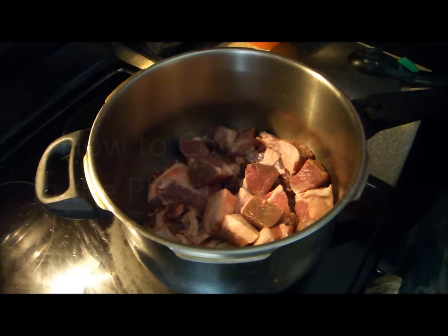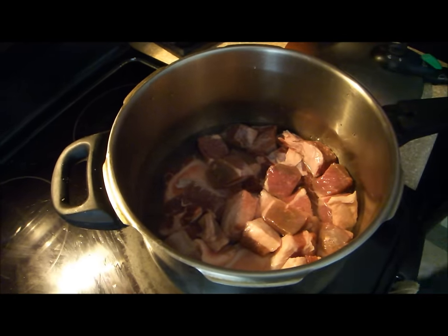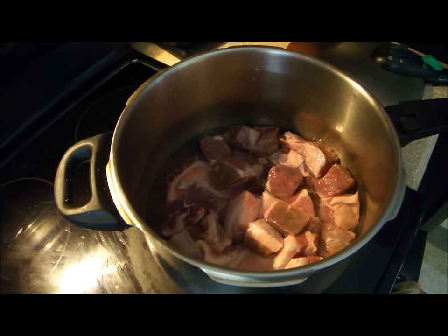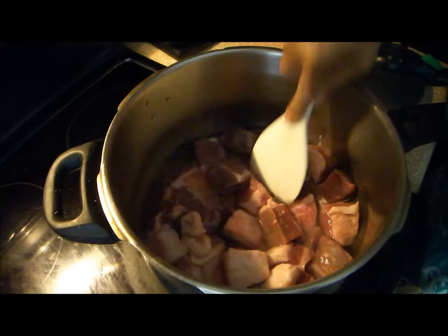How to cook meat in your pressure cooker. Put the meat on the cooker and pour the appropriate amount of liquid. Always consult your recipe as to the amount of liquid you need for cooking. The rule of thumb is you must use at least one cup of liquid and should not exceed more than half of your cooker.